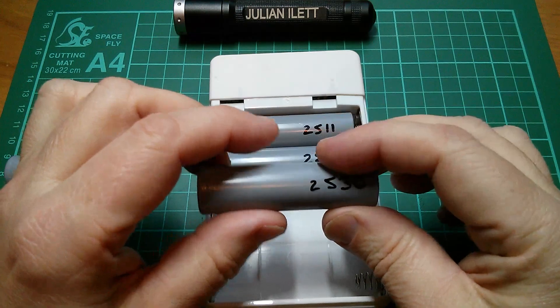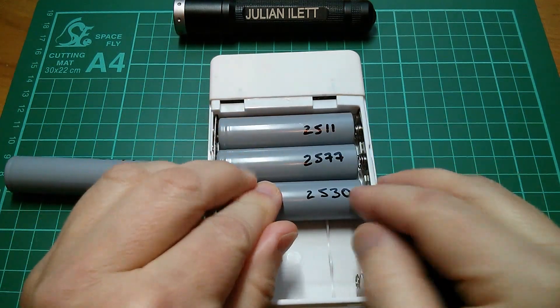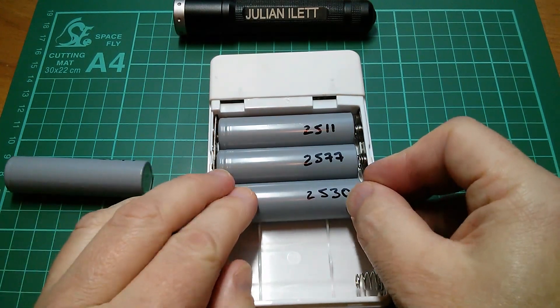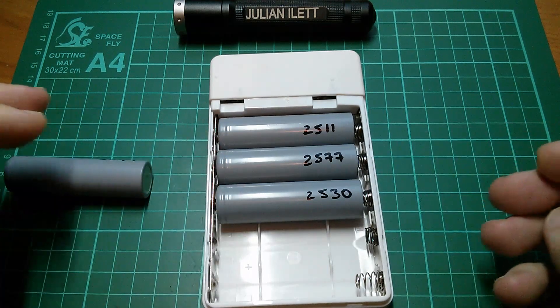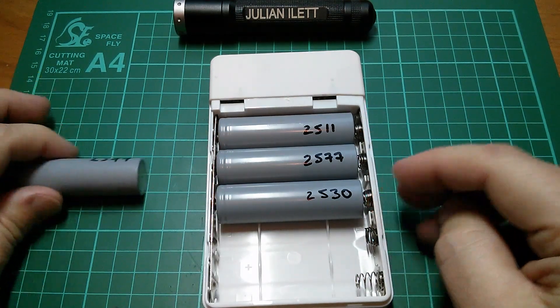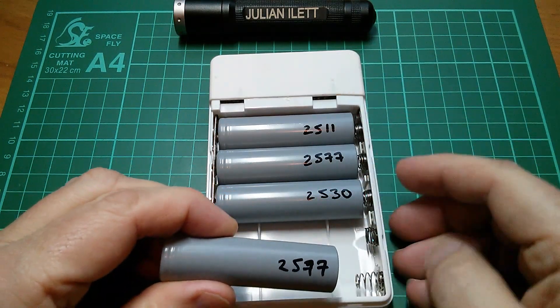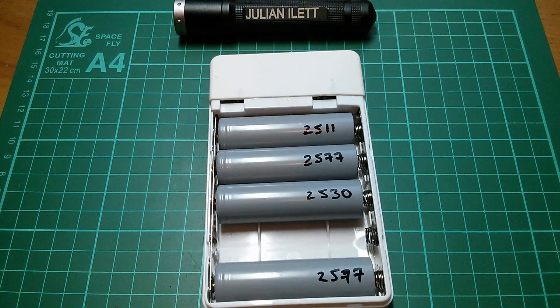Now I'm going to put a 2.5 amp hour cell in parallel with that 5 amp hour cell. That seems to be fine. So what have we got now? We've got 2.5 amp hours, 2.5 amp hours, 2.5 amp hours — a 7.5 amp hour cell. So now I'm going to put another 2.5 amp hour cell in parallel with that 7.5 amp hour cell, and it's all fine.